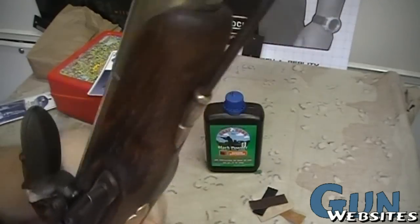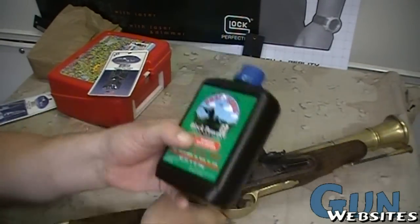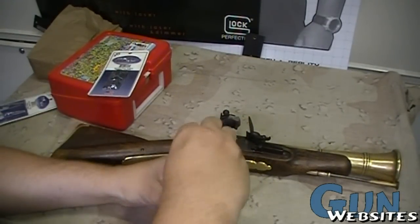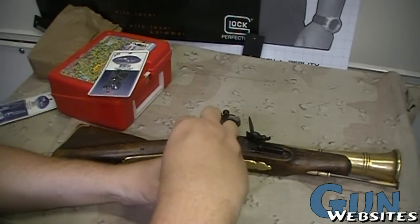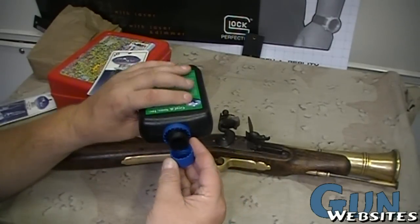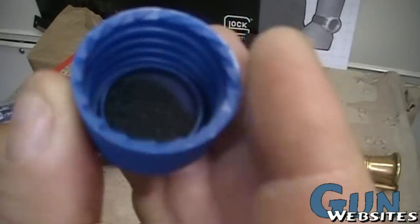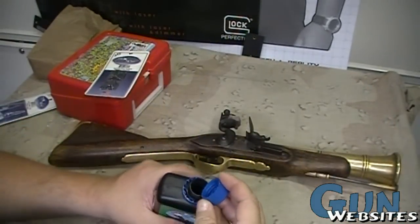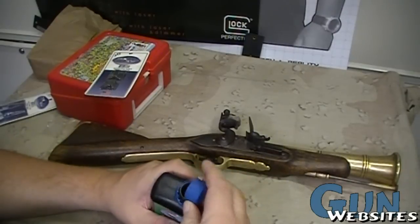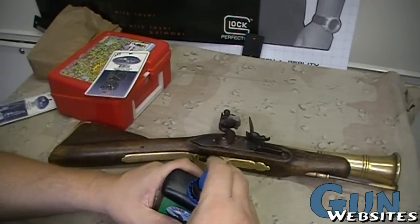That looked like a spark again. I'm not one for waiting around so let's throw some of this 4F powder on there. I've got no idea how much to use — very fine powder. If in doubt, use about half of what you're thinking, and maybe half that as well.